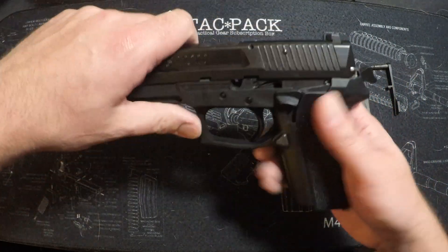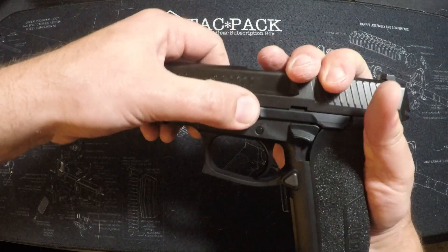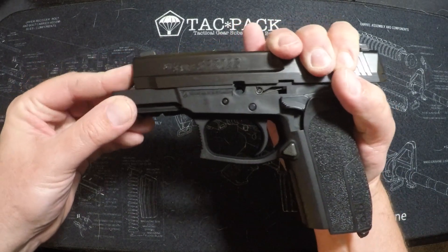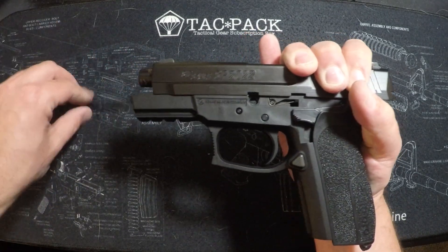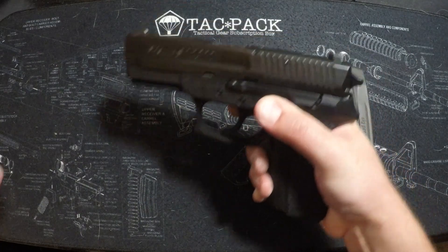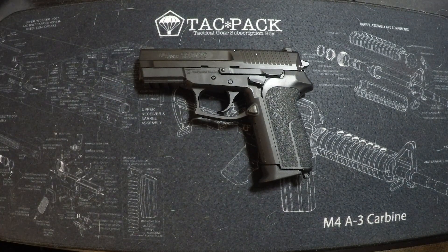To put it back together, slide it where it needs to be and take that pin and push it through. What you need to watch is that the barrel can slide inside there, and there's a little bar you have to make sure you clear and get lined up just right — kind of similar to a 1911 takedown. That's your basic quick overview of the pistol. I'll roll in specs from Sig so you guys can see those while I'm talking about it.